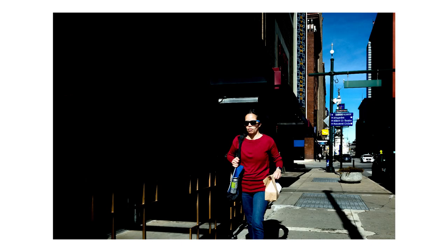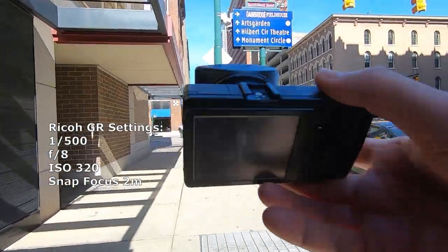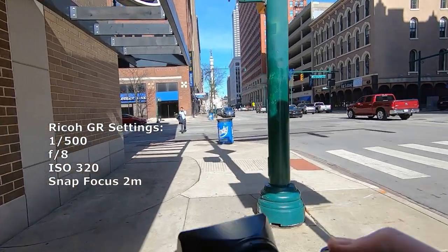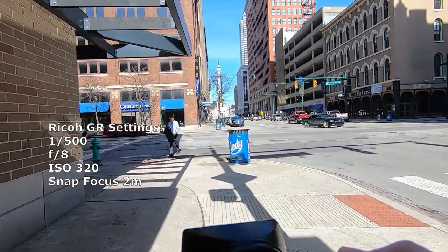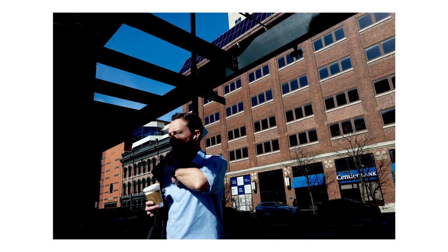I seem to hit a sweet spot here with my settings, so I kind of like this setting: 1/500th of a second, F8, 2-meter snap distance, and ISO 320. I'm not using auto — I'm using 320. That should keep us not as noisy.